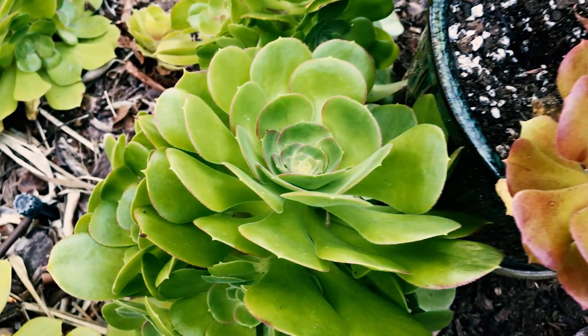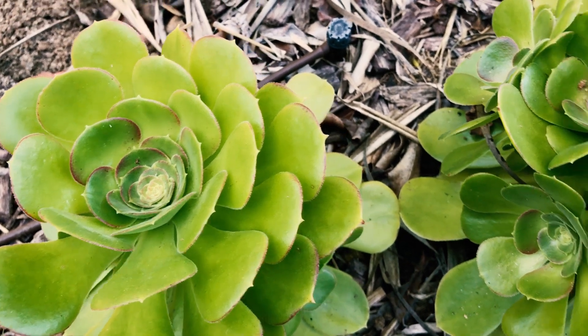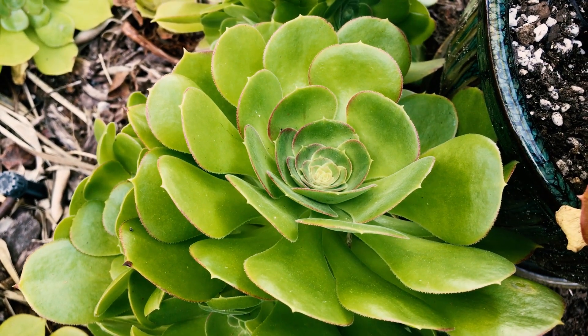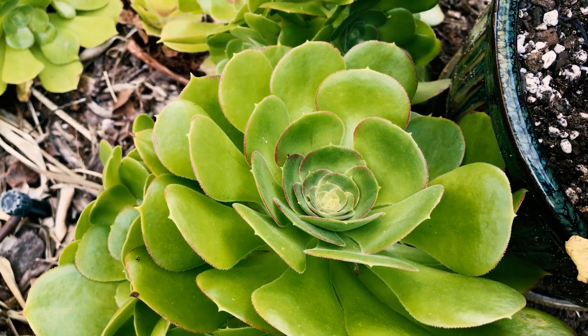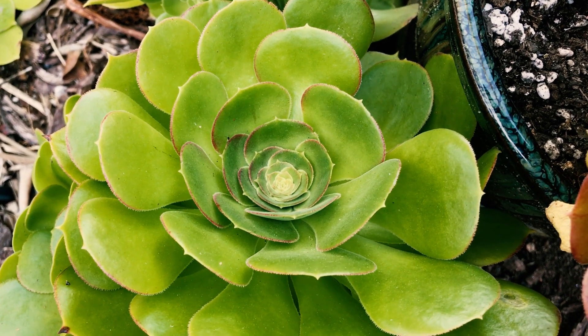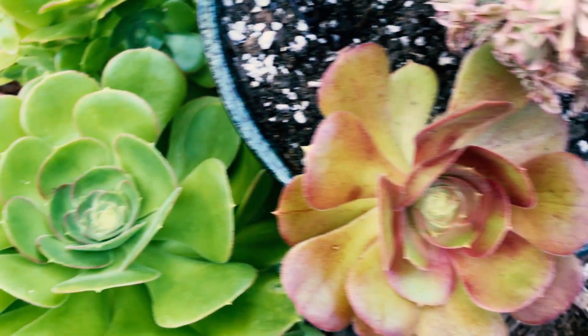And here's shade. So they still do get a little bit of blushing on some of the leaves in shade. And as summer comes along, these ones will get a bit more blushing, but you can see it's unbelievable — they almost don't even look like they're the same variety. But believe me, I got these off of the same plant.